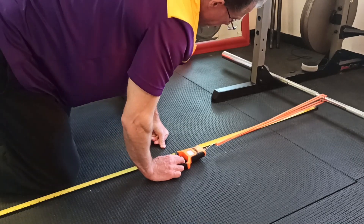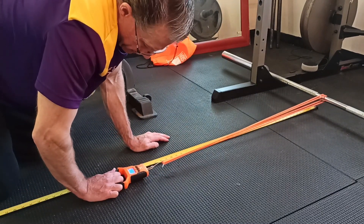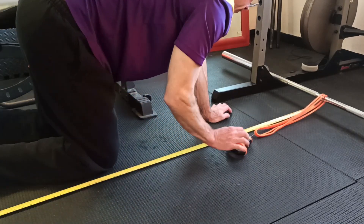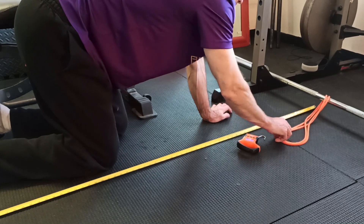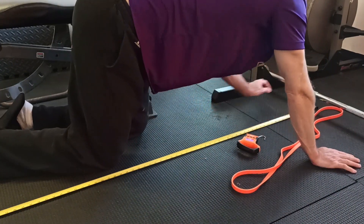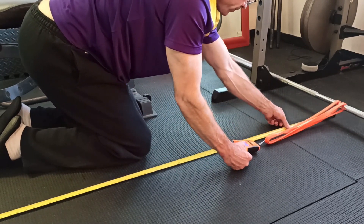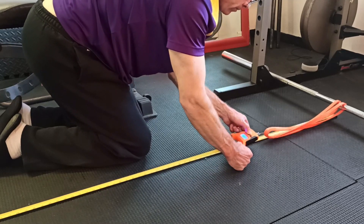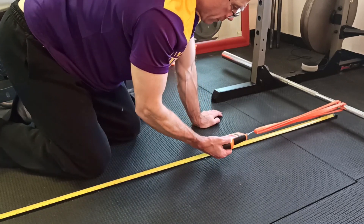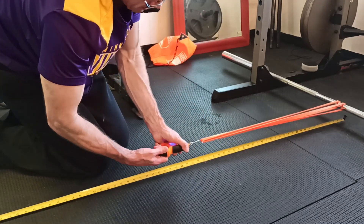Here is me going and measuring the Undersun bands with the fish scale — all five bands. The extra light band pulled to 150% of its length was 10 pounds, and at 200% was 16 pounds. The light band was 20 pounds at 150% and 30 pounds at 200%. The medium was 30 pounds at 150% and 45 pounds at 200%. The heavy was 50 pounds at 150% and 75 pounds at 200%. The extra heavy was 86 pounds at 150%, but the fish scale maxes out at 110 pounds, so it errored out.